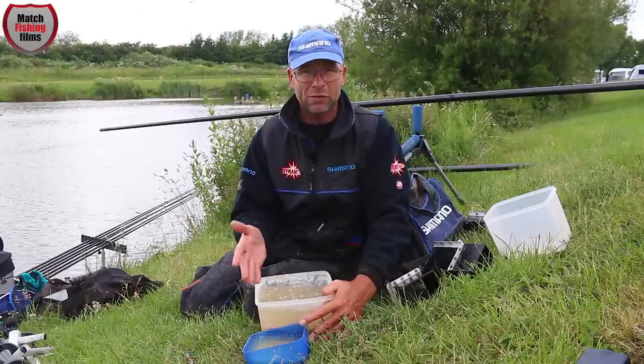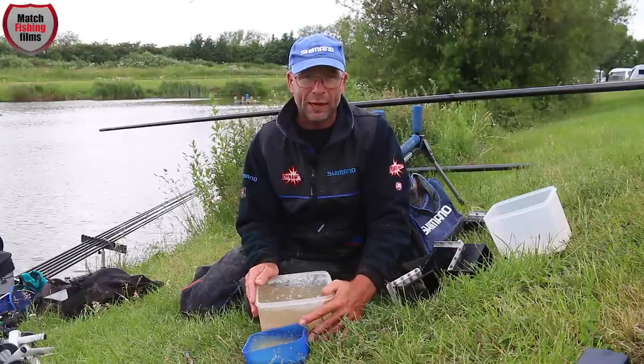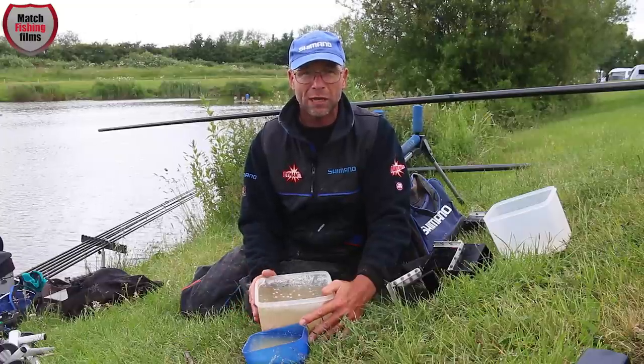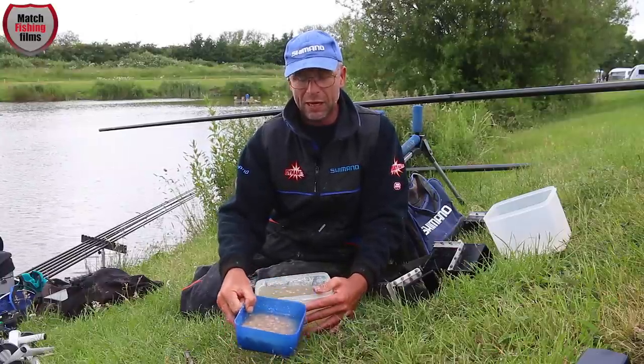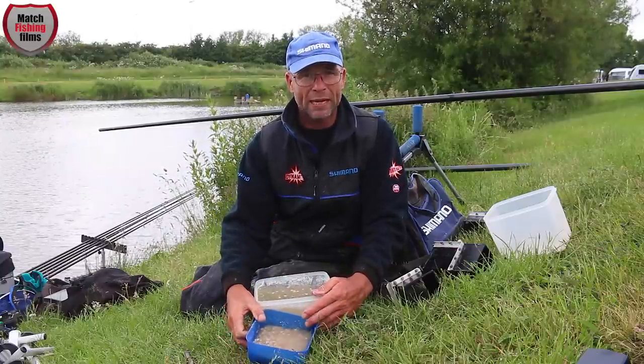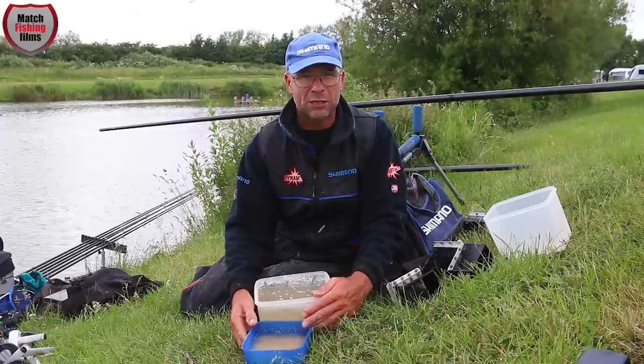If you've got any bait left, you can freeze it down. I always make sure I bring some frozen meat with me, which ensures I'm feeding it knowing it's sinking — a larger percentage of it is getting to the bottom.